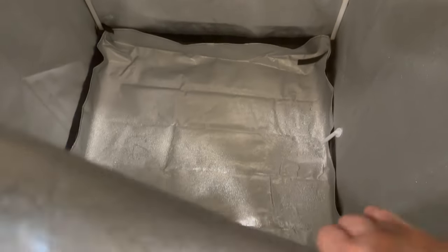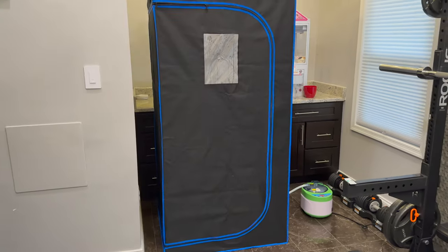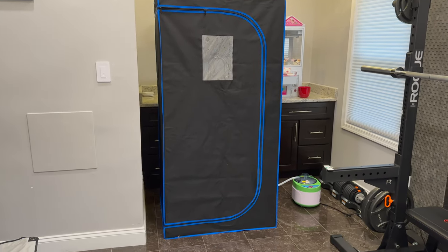One thing is water does puddle on the bottom — you can take that tray out and empty it. Also, the chair they give you is not great, so I'd recommend just getting yourself a different shower chair or something like that.